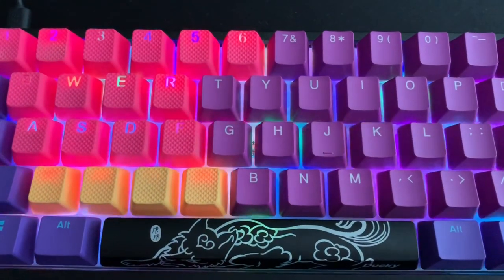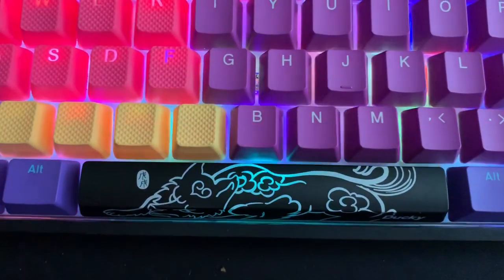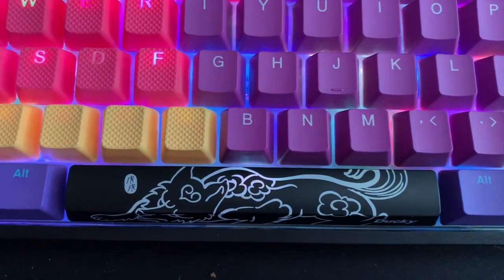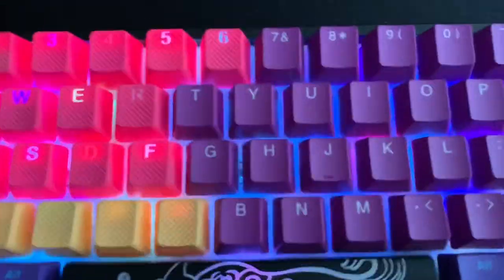This also includes the pink space bar, which I don't use, but Tfue does. What I'm using right now is the special Ducky One 2 Mini space bar — the dog of the year, or the wolf, I don't even know what that is — but yeah, it comes with the keyboard, and that's not what Tfue uses. What Tfue uses is actually a pink space bar, which comes with the Horizon set.